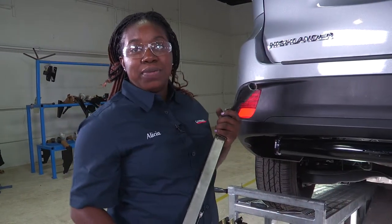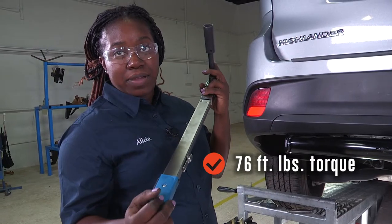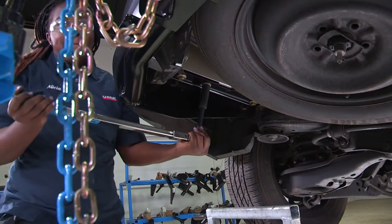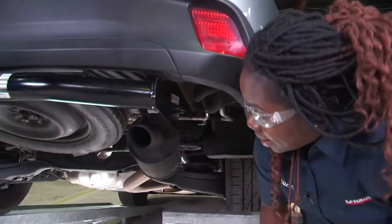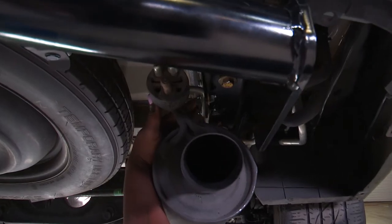Now that I've gotten the bolts tightened down with the cordless socket, I'll use the torque wrench to torque it at 76 foot-pounds. You'll torque this until you hear a click — that click there. Now that I've got these all torqued down, I need to go ahead and torque down these two to 20 foot-pounds.